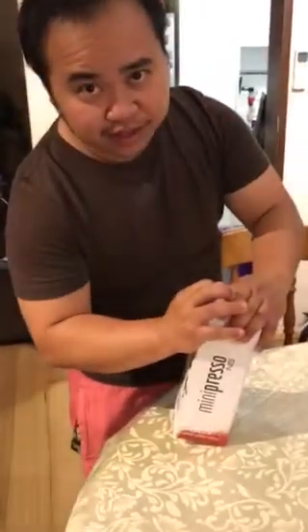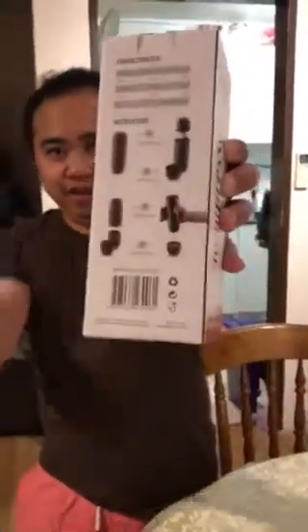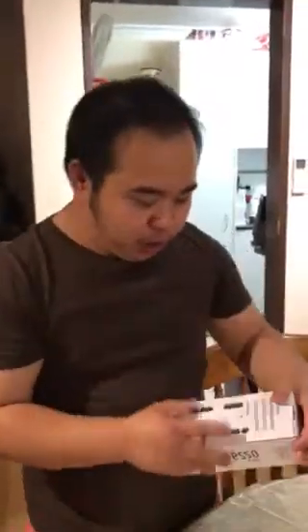Hey everyone, Red again, and I've got a Wacaco Mini Espresso. It's supposed to be self-explanatory: put the pot on, squeeze, and coffee comes out.